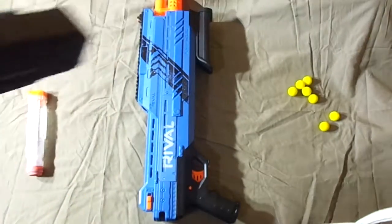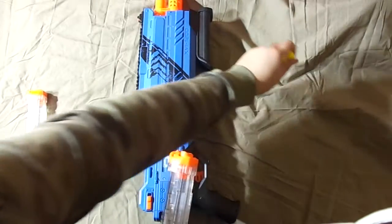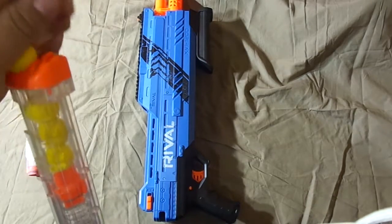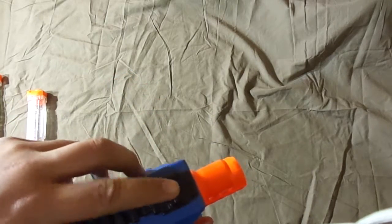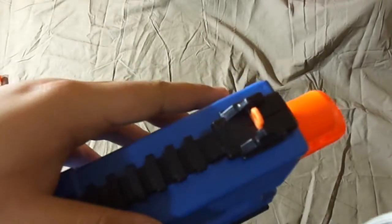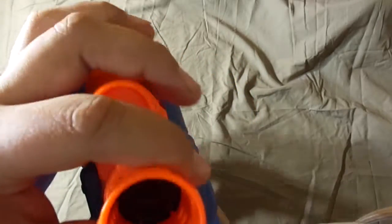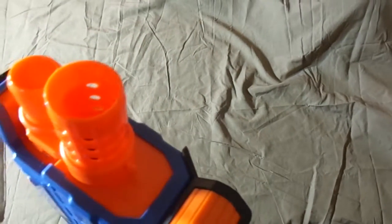To unlock it there's a little thing here — just push it and it comes out. Loading this one up is the same thing — just push the balls in one, two, three, like that. There's a scope thing at the front, but the nozzle doesn't really do anything. This one shoots two at once, and it's actually really powerful.